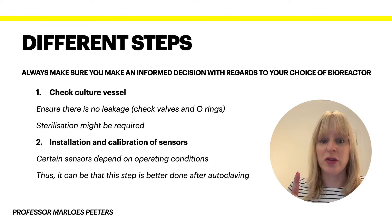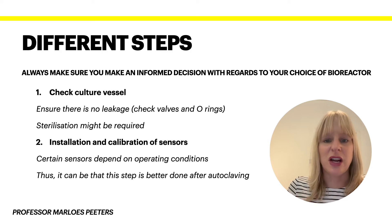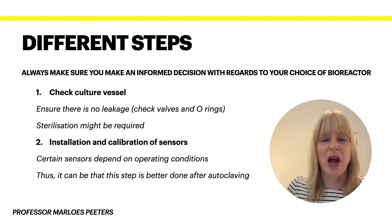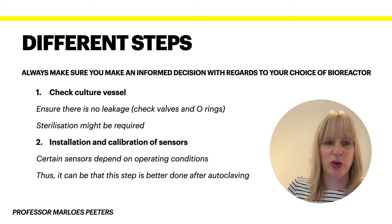The first thing to do is to check the culture vessel. A very critical thing that can go wrong is that there will be some leakage somewhere around the tubing. So it's critical to check the valves and the o-rings which ensure that the whole system is sterile. Even then you might need to sterilize it to make sure that there's no blockage anywhere or any traces remaining from the previous reaction — which is why autoclaving is so important.